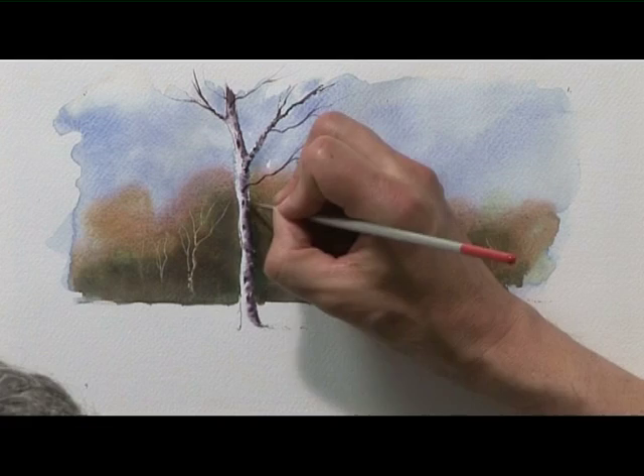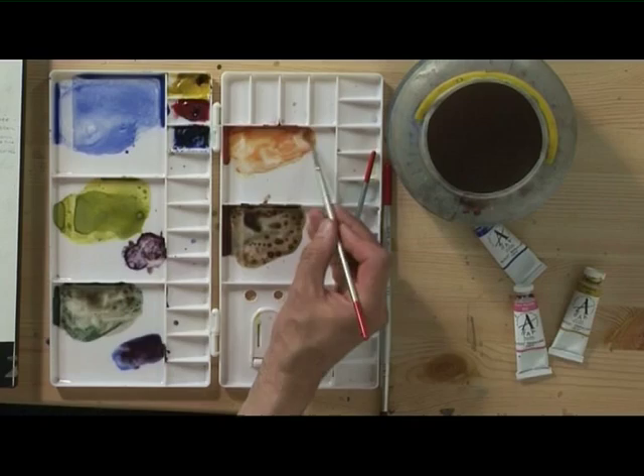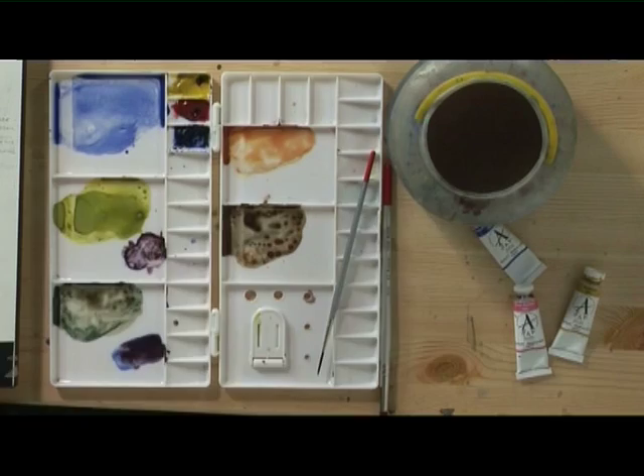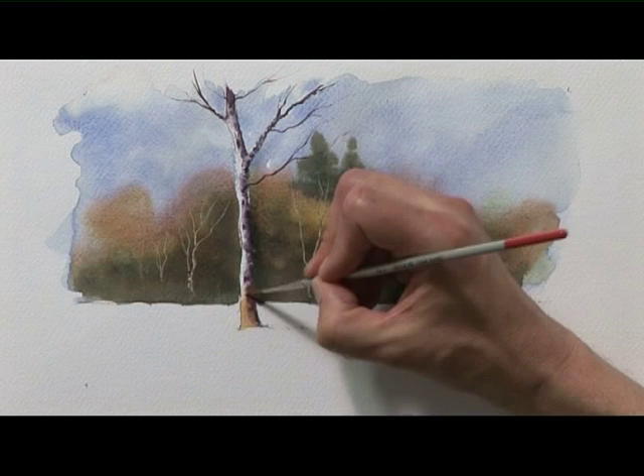We'll leave that to dry now. Because on the ground surrounding the bottom of the tree I'm going to leave a lot of white paper to indicate snow, this doesn't really give us anything to pick out the light side of the trunk against that ground. So I've got a bit of the orangey colour made of aureolin and rose madder, and I've got the detailer brush, and I'm just going to brush some of that into the base of the tree. Then with a damp clean brush, fade that out as it goes up the tree so it just gradually fades into the white.